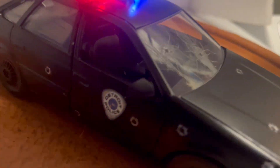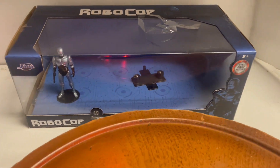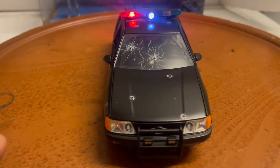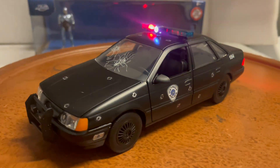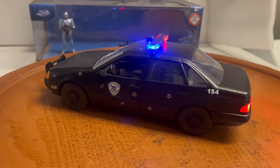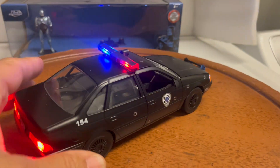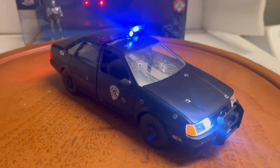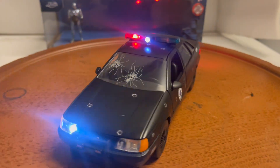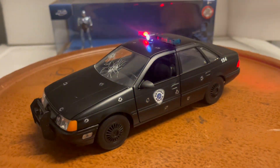It does come with its box and a RoboCop figure, and it'll be packed for safe delivery. This is the first one I've done with bullet holes on the car, so I'm not sure how popular it'll be — if it's popular I might build more in the future, if not this will be the only one I ever built. Please ask all questions before you bid, make sure to subscribe to my YouTube channel, and thanks for watching.